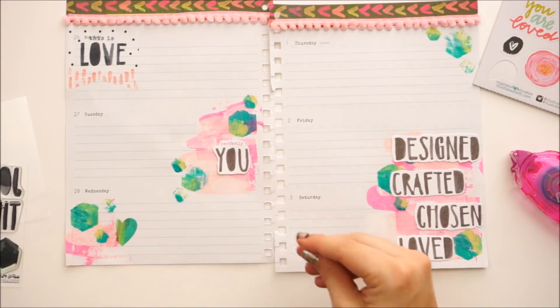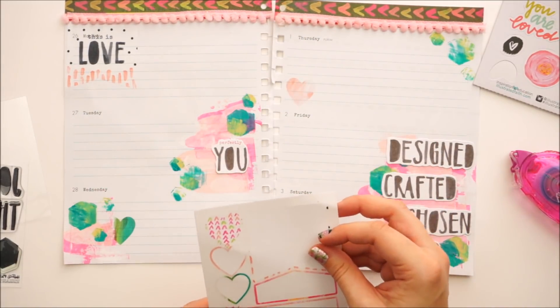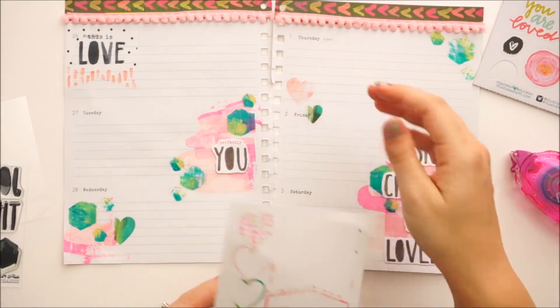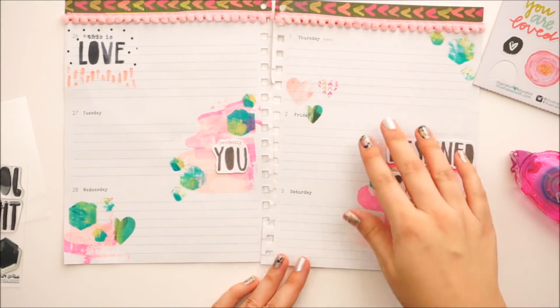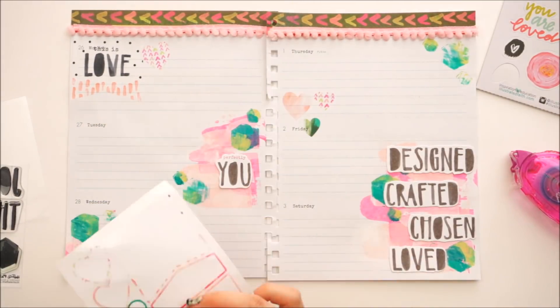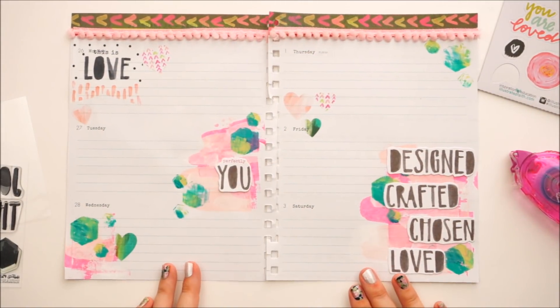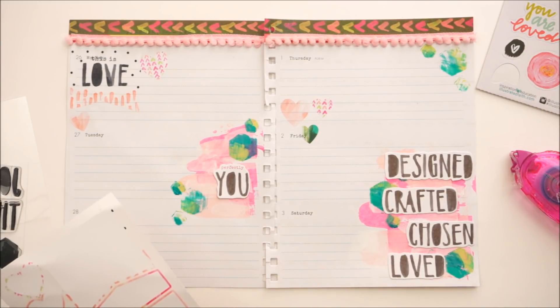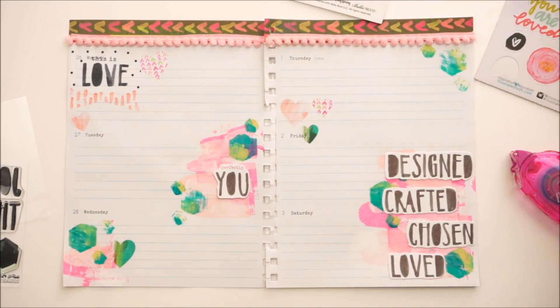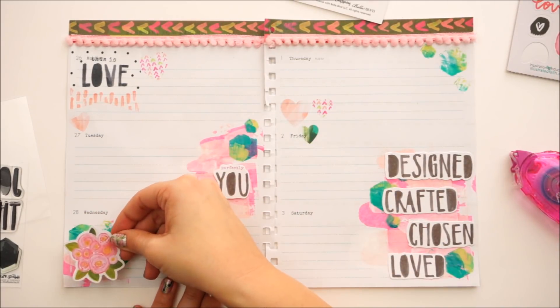Now it's just a matter of going in and kind of sprinkling everything around. This planner is getting super thick and chunky. I haven't heard yet whether Dayspring is coming out with new planners this summer — I imagine they are since they have in the past. So I will move out of this planner before the end of the year, which is good because I don't know that I could go all the way through December with already having like six months in it.